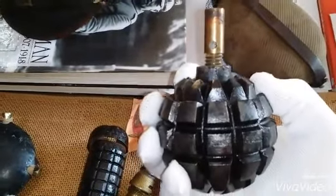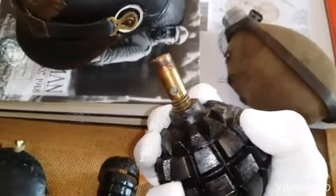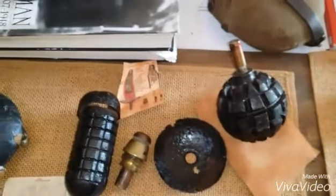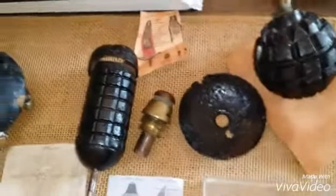This is the model 1913 Kugelgranaten. It's not a bad grenade, but it's heavy, it's hard to throw, and it was expensive to manufacture. They started with about 70,000 of those, which was nowhere near enough, so they resorted to their own version of the racket grenade and field expedience.